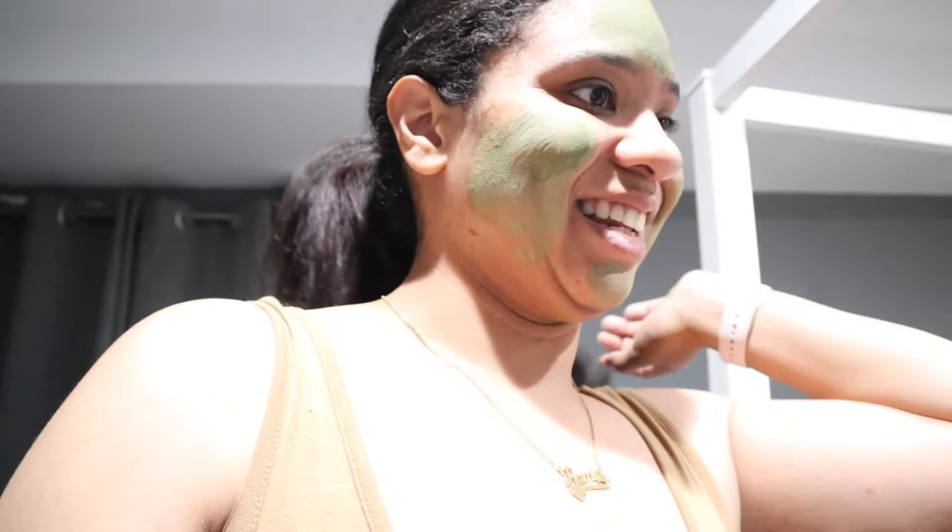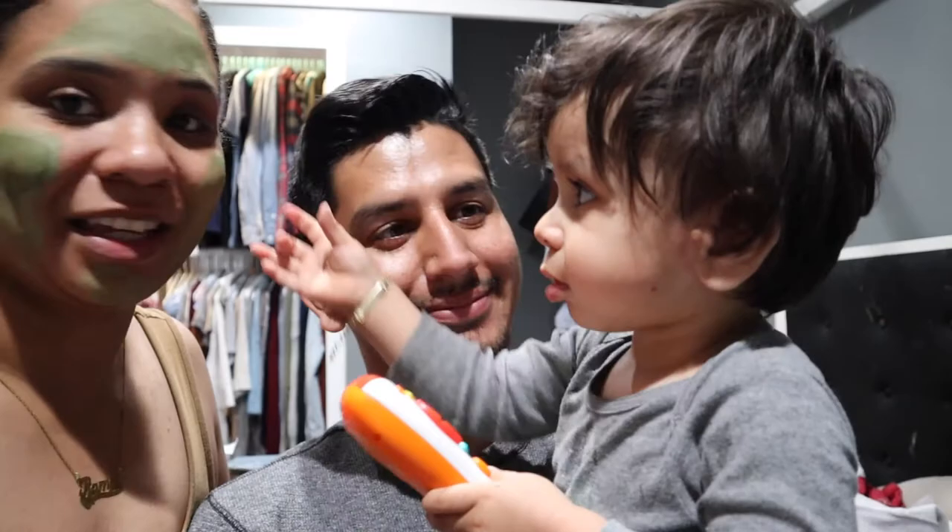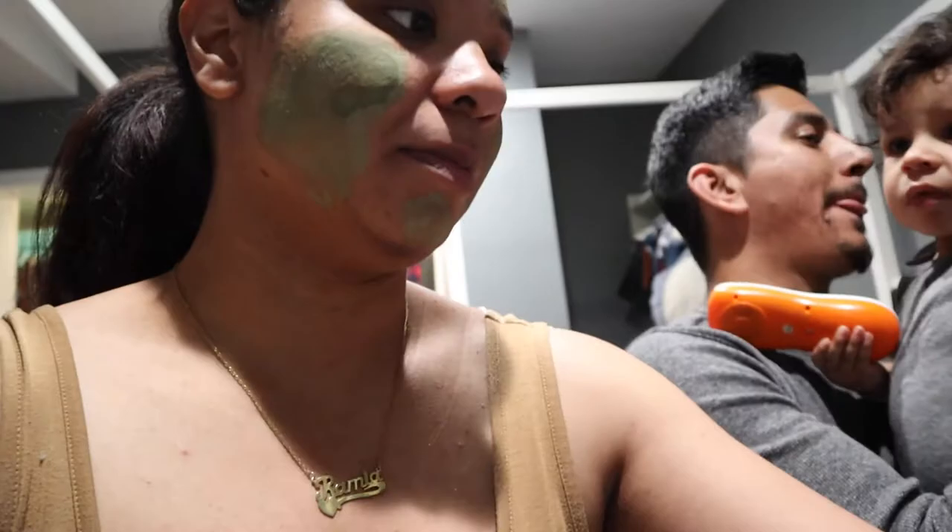It's kind of loud in here — my nephew is here tonight. He comes over to say hi to the camera. It's a cute little moment.